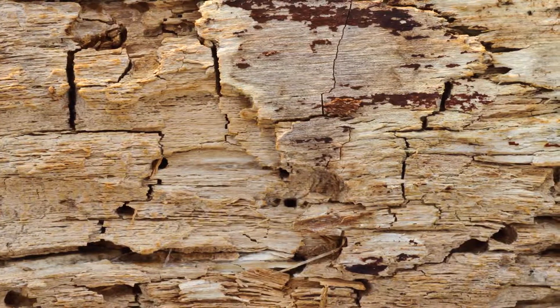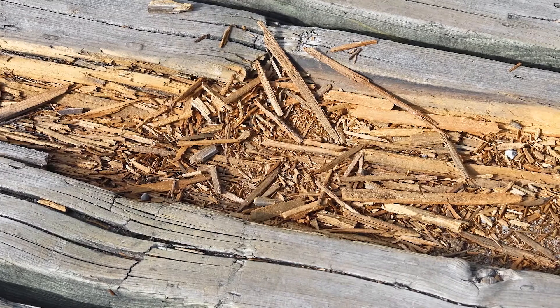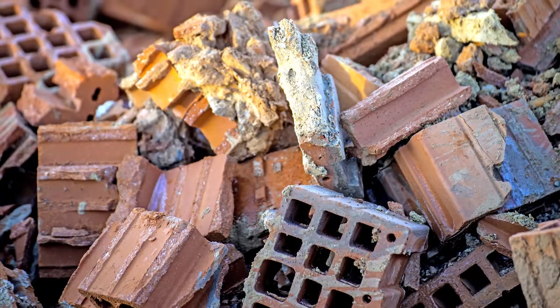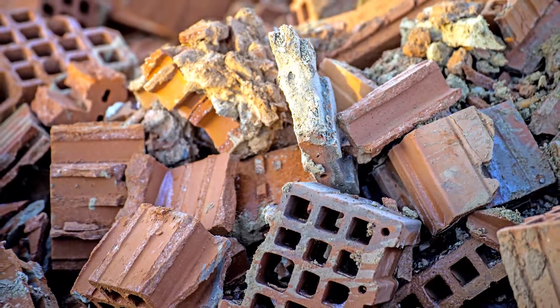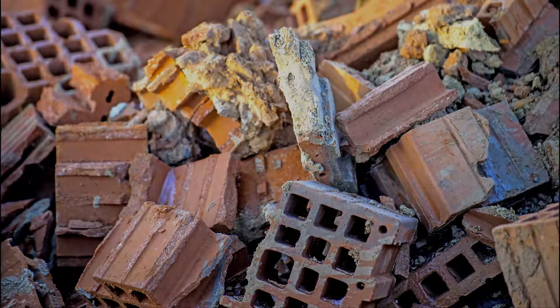This leaves only the lignin, which makes for a very weak structure. Imagine again the building with all the bricks removed and only the mortar remaining. This is why simply covering or filling the decayed wood is bound to fail — there is no structure left to support the repair.